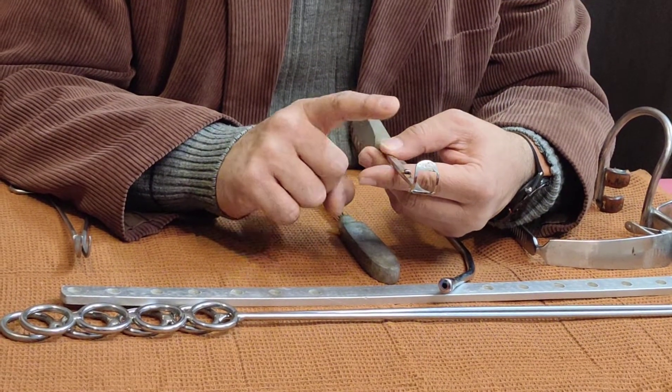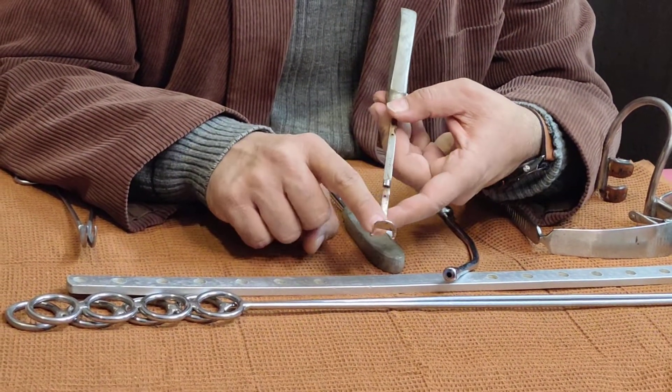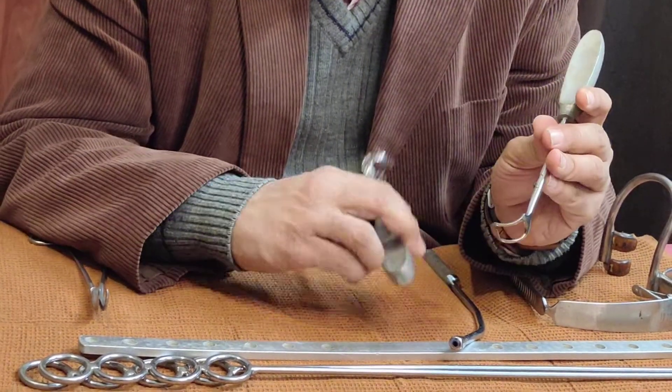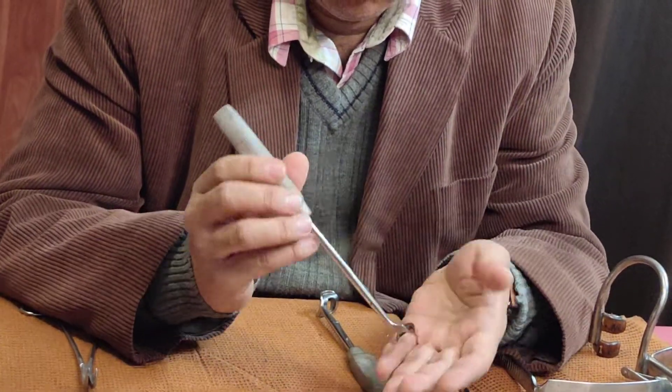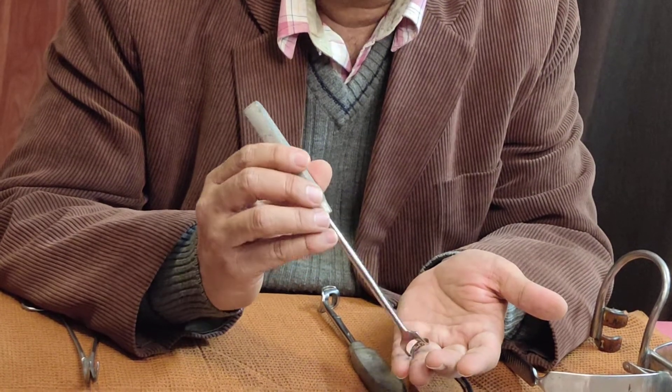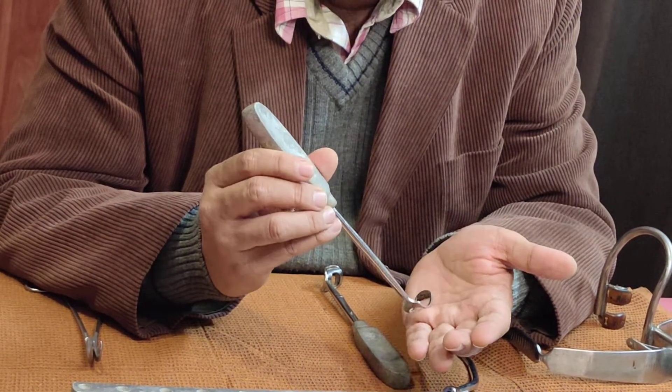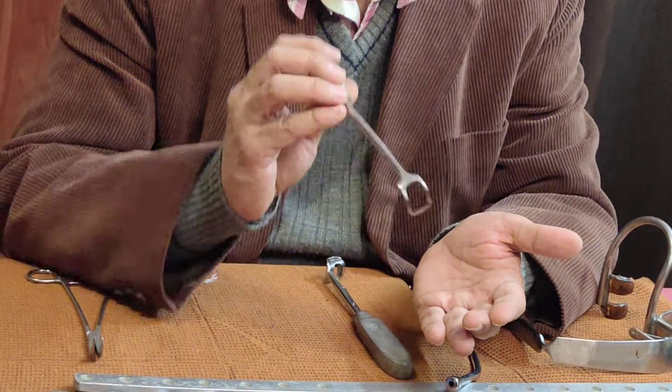This instrument is called Saint Clair's Thompson's adenoid curette without guard. It is introduced after the guarded curette to remove the residual adenoid tags lying near the Eustachian tube opening.